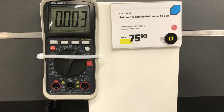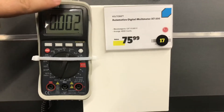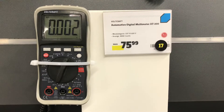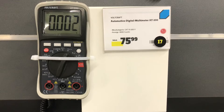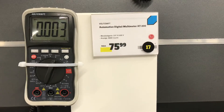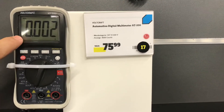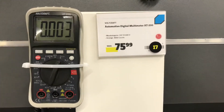Hello guys, thanks for clicking this video. This is the WorldCraft AT200 and we are going to check the human body voltage. The price of the multimeter is 26 euros. The gauge is set to AC/DC and the mount is set to AC, as you can see.